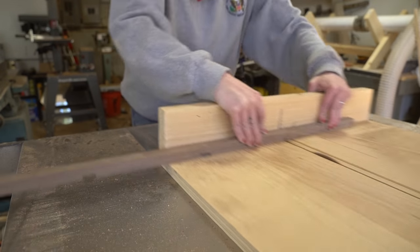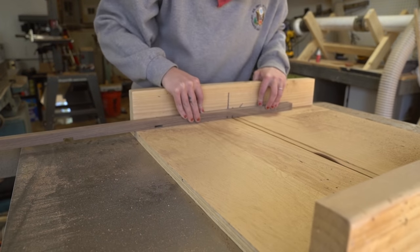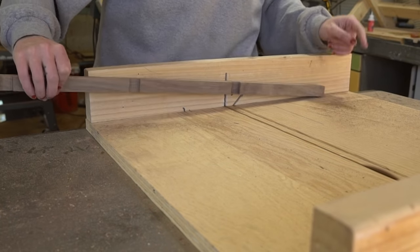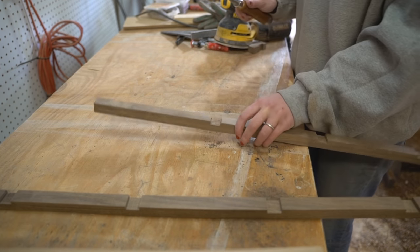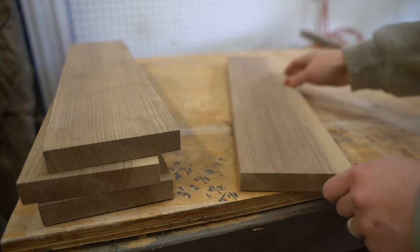Then, using the table saw cranked to a height of a quarter inch, I cut the half-lap joints for each shelf in either interior frame, before using a chisel to refine the recesses. With those cut, I turned to the mirroring lap joints in the shelf panels themselves.